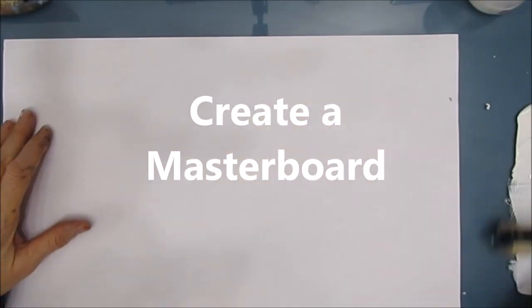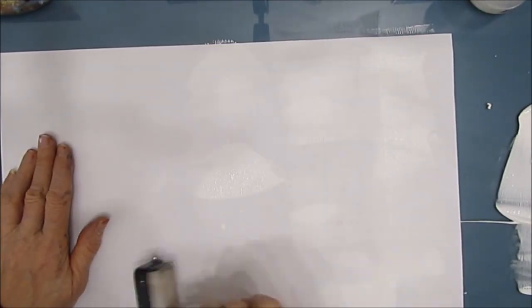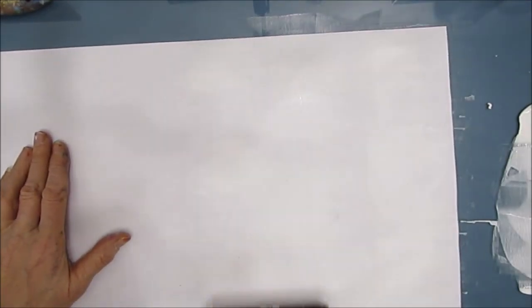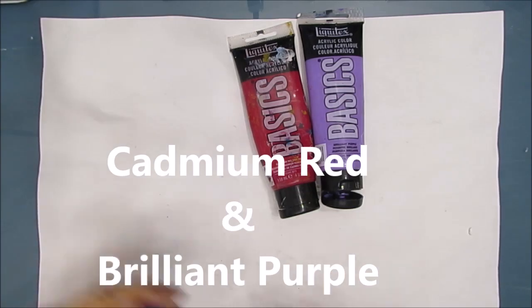Step number one, we are going to create a masterboard. This is 11 by 17 regular thin copy paper. Because I want to easily blend the colors and give the paper some extra strength, I'm going to gesso it. The fastest way I know how to get gesso on there is to brayer it on. We're going to do a masterboard on both sides of this paper, though I'll mostly be showing you one side — we're doing the exact same thing on both.